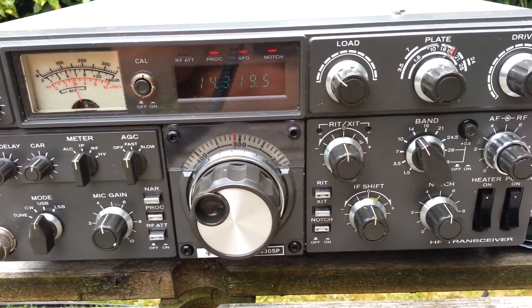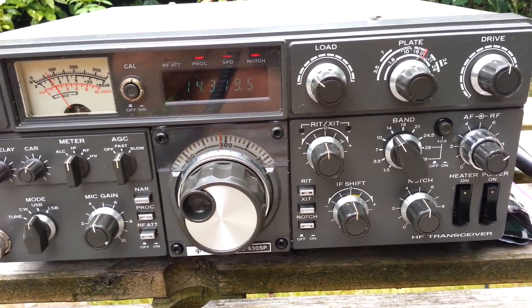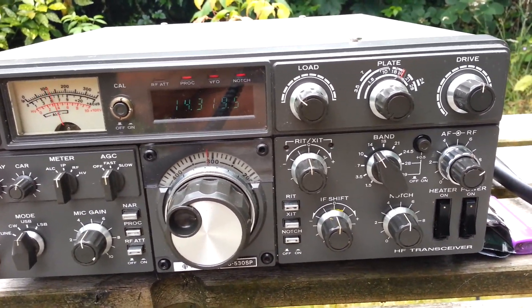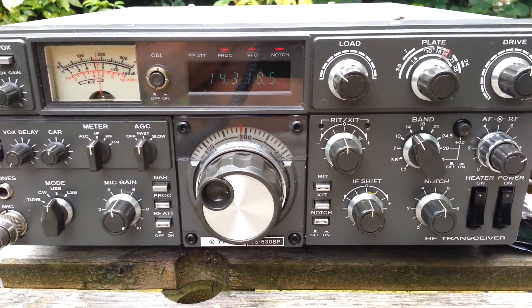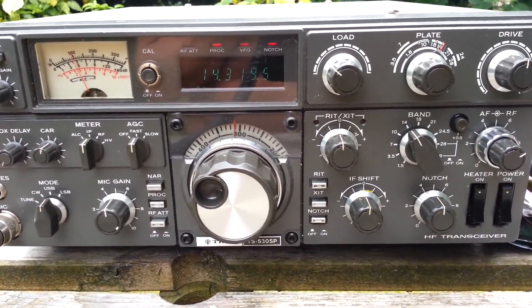Roger, you are 4 and 9 to me, 4 and 9. There's a slight muffling on the audio, but that could be at my end — you seem to be working everyone else fine. Very nice to meet you, Klaus. The rig here is an old TS530SP, which I'm just testing out prior to moving on. Over.